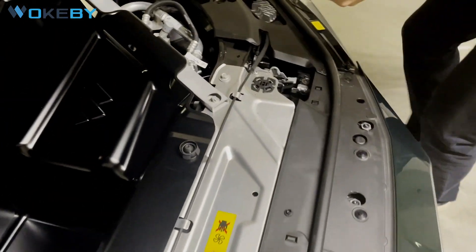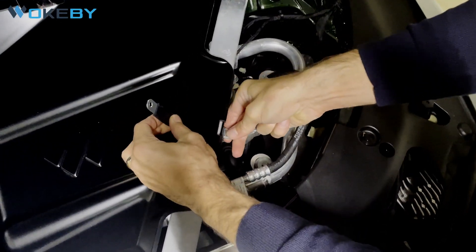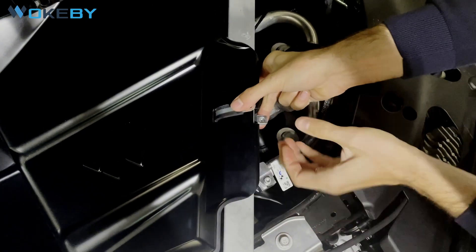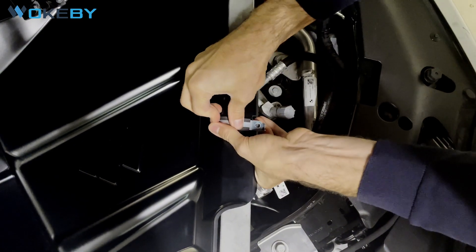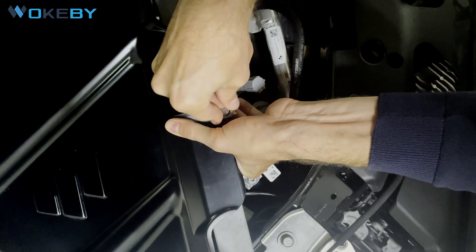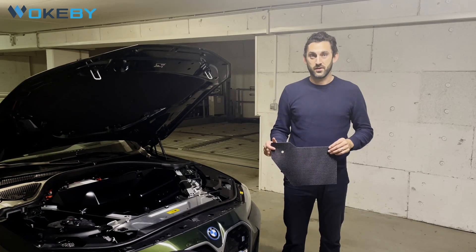Now on the right side the process is the same — insert from below, close it, and then we need to find the hole of the nut. That's it for the installation.